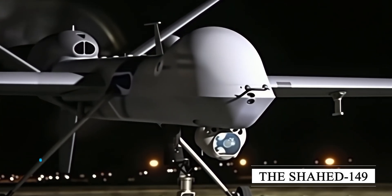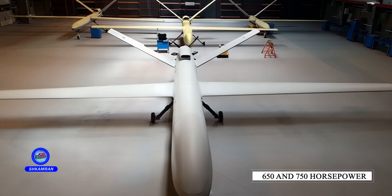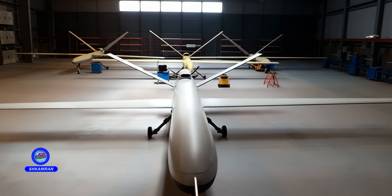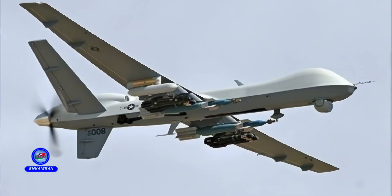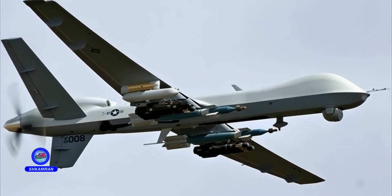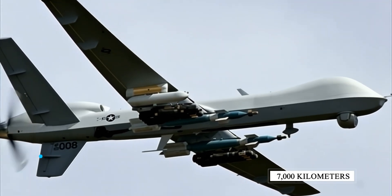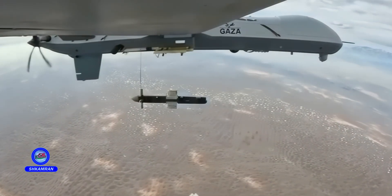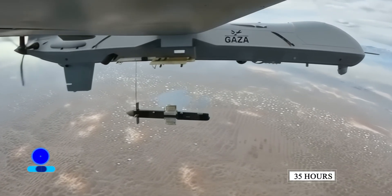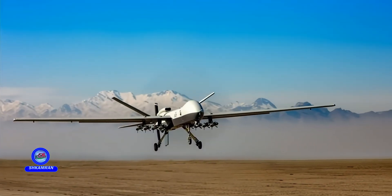The Shahid 149 is the first Iranian drone to use a turboprop engine, producing between 650 and 750 horsepower. The turboprop provides extended range and endurance, but also results in increased fuel consumption and engine weight. The flight range is between 2,000 and 4,000 kilometers, with some reports claiming up to 7,000 kilometers. Its 35-hour flight endurance ranks among the best for drones worldwide, making it a strategic asset for Iran.